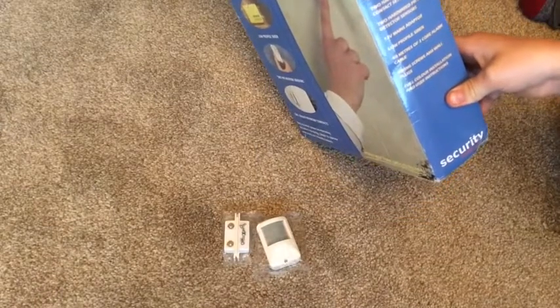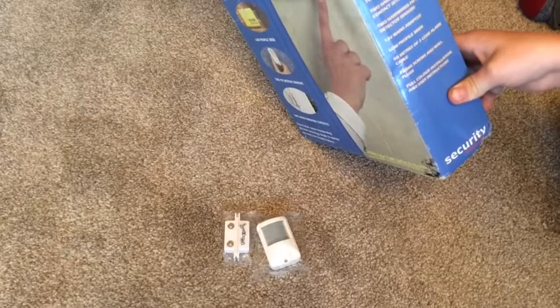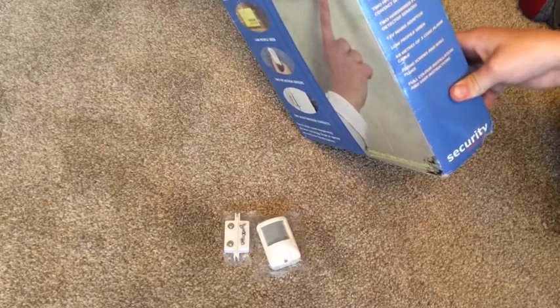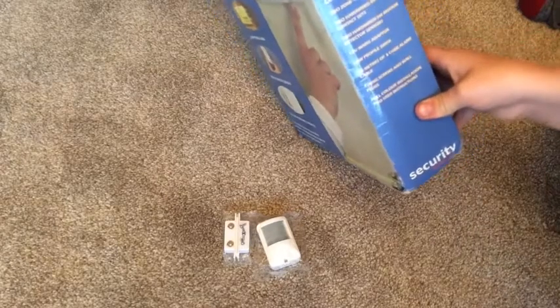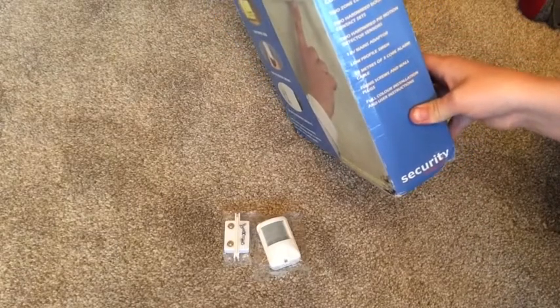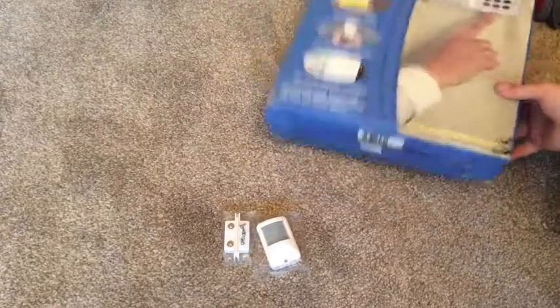The contents include a two-zone control panel, two hardwired door contacts, two hardwired PIR motion detector sensors, a 12-volt mains adapter, a low-pulse siren, 40 meters of three-core alarm cable, fixing screws, wall plugs, and full color installation guides.